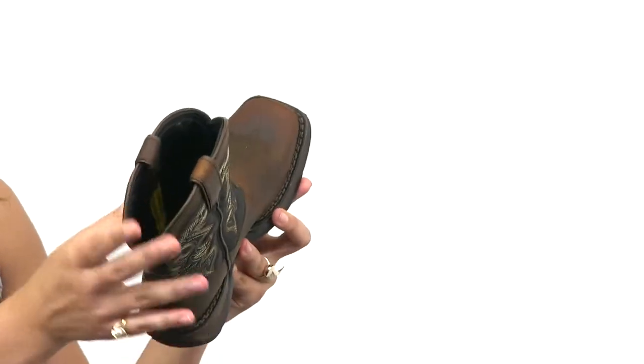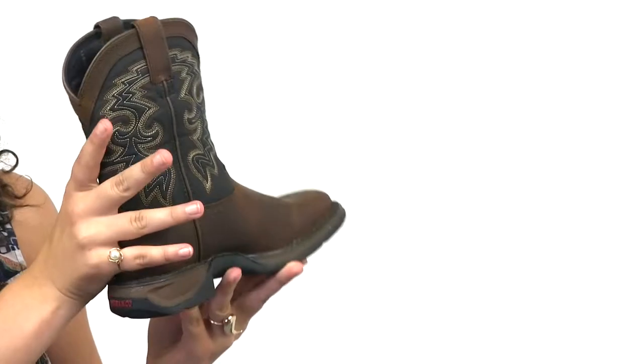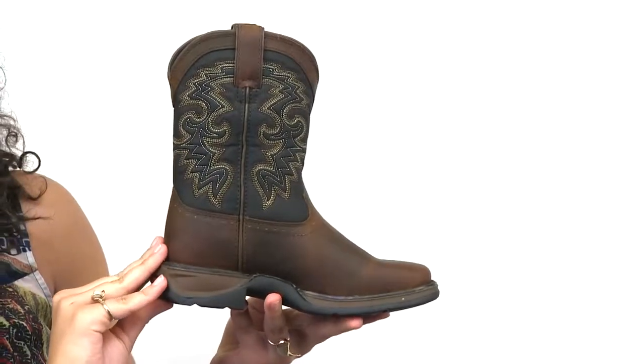Inside is a soft mesh lining and a cushion flex insole for comfort, and a steel shank for support. This style also comes in youth and infant sizes.